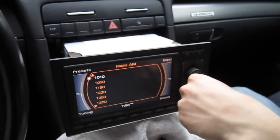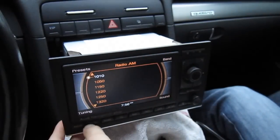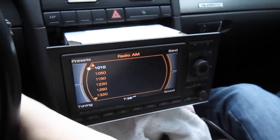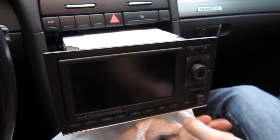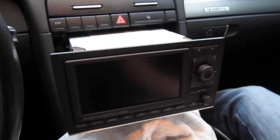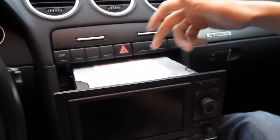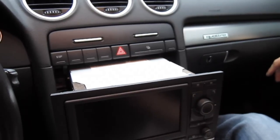If you want to go back to your radio, just press the radio button. If you have a CD inside the radio, you'd have to press the CD button twice. Make sure everything works as shown and that it plays through all the speakers. Then you can start enjoying your GTA car kit in your Audi A5 or S5 with the RNSE radio. Thanks for watching, see you next time.